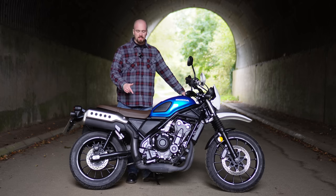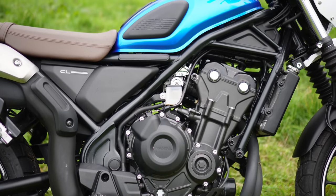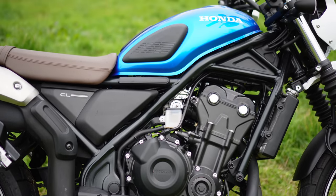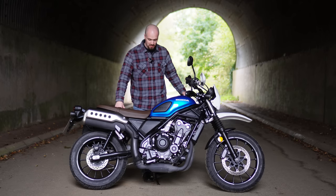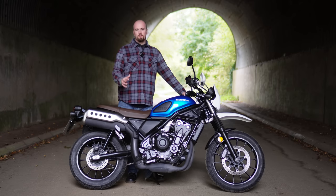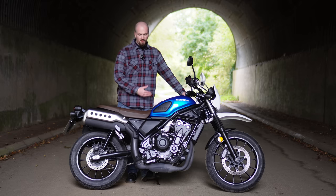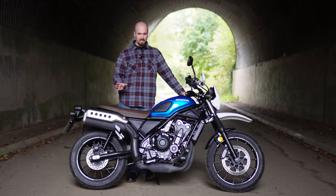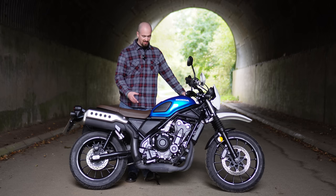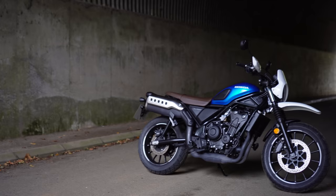The engine in this CL500 is the same 471cc parallel twin that you see in the CB500X and the Honda Rebel 500, which are the two I've ridden. It is in a couple of other models as well. It's a very good engine — very efficient, very reliable, very smooth. One thing it does lack though is character. There is very little character with this engine and with this bike in general, but you're probably not looking for character when you're buying this sort of bike.